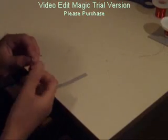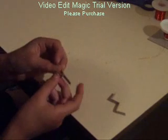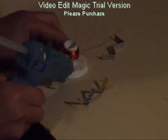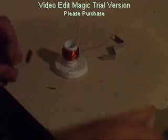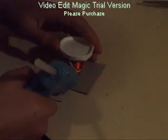Cut two strips of cardboard, then bend them both into a W. Glue the strips of cardboard onto the bottom of the paper cup. Slide the paper tube over top of the magnet.